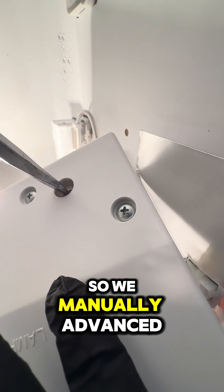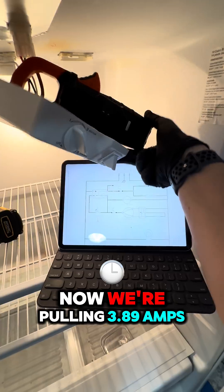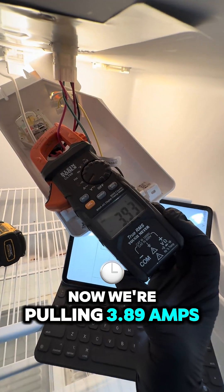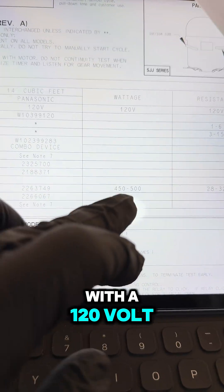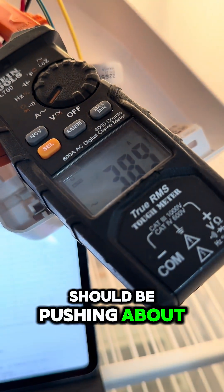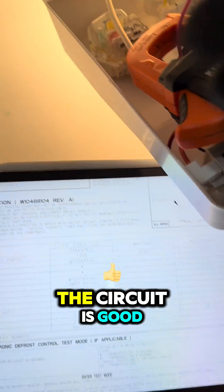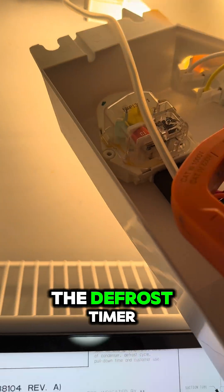So we manually advanced the defrost timer and now we're pulling 3.89 amps. That matches what we expect based on Ohm's law — with a 120-volt AC circuit and a 450-watt heater, we should be pushing about 3.75 amps. So the circuit is good.